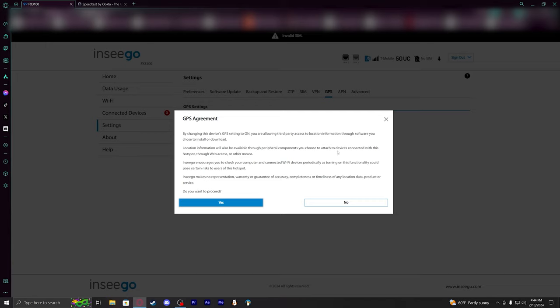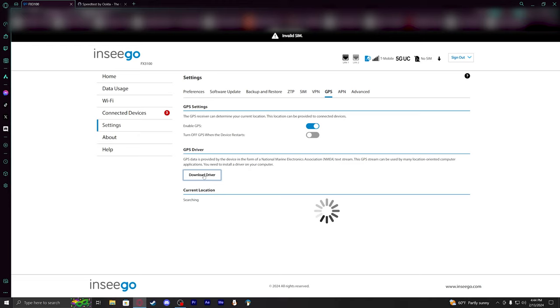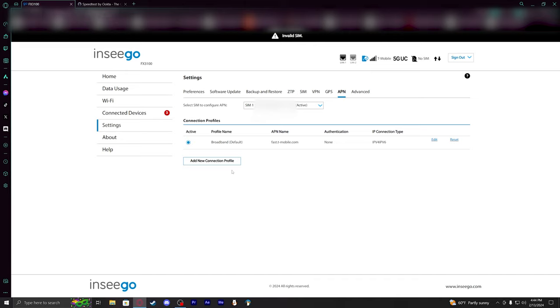There are peripheral components to explore as well. I may have to blur out the current location section — not entirely sure. The device shows the normal APN settings, and a lot of configuration is done with IPv4 and IPv6.